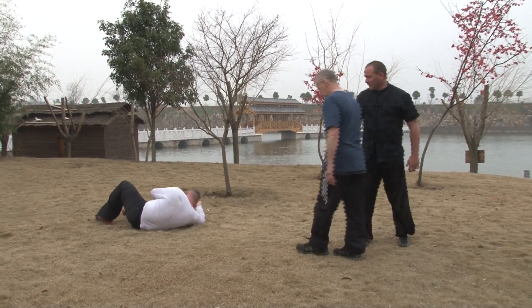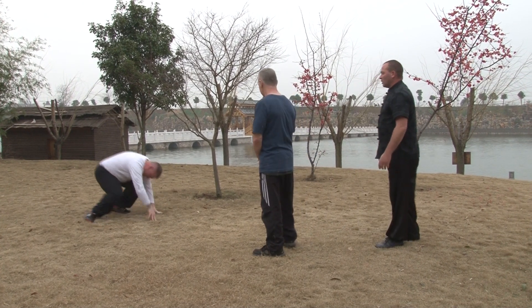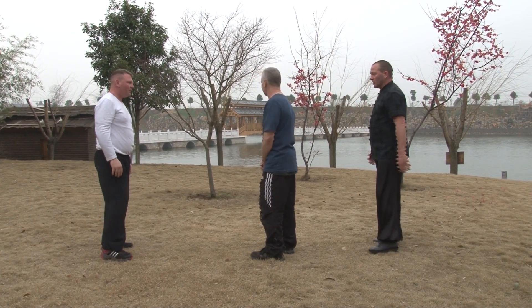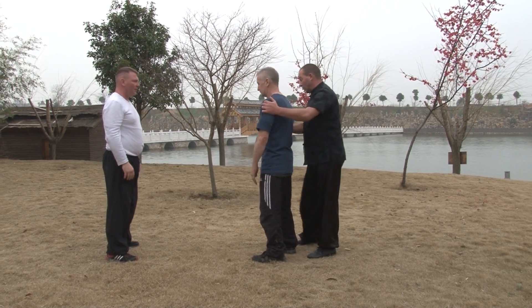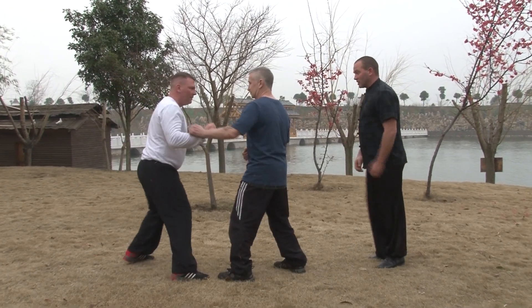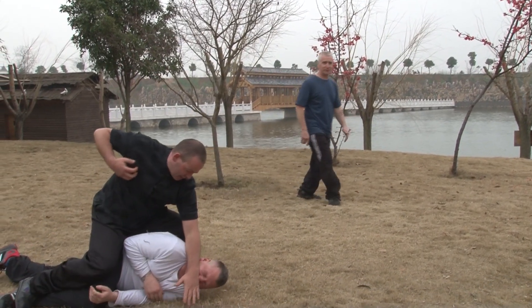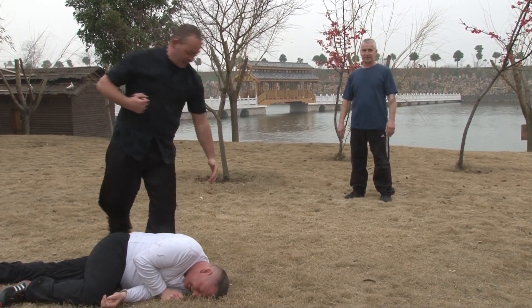Let's look one more time. The attack is to the Stomach 9 points. You're here, ready to fight — I want to move your friend out, come in, get into position, take down, and finish the fight. Boom.